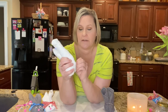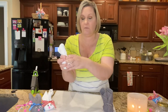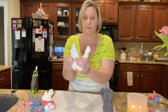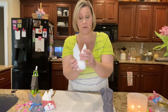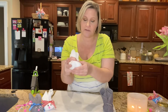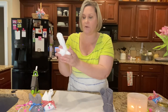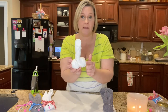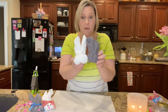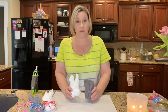You want it to be nice and chunky in the front. Take a little band and go around just like that. You don't want your ears to be huge, and you do want enough surface along the front because that's where your face is going to be. There's your little bunny butt right there. Here are both of our bunnies, now nicely assembled.